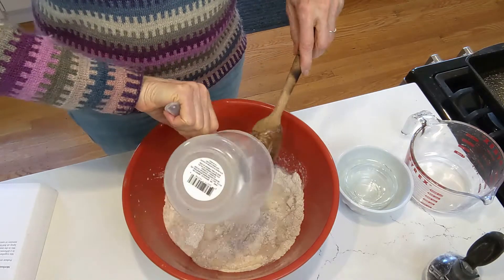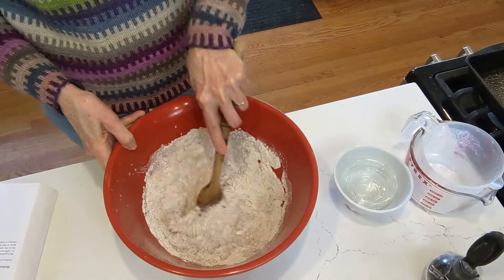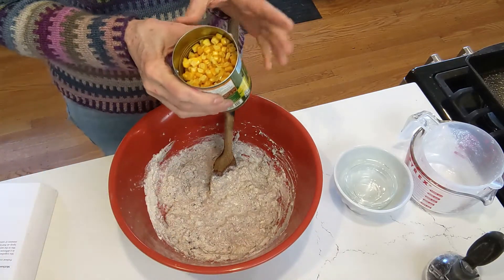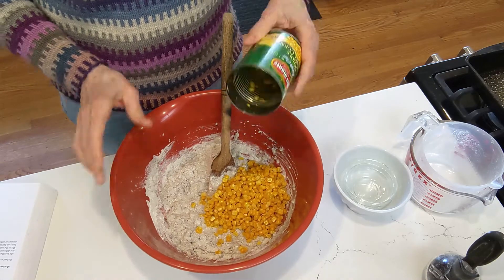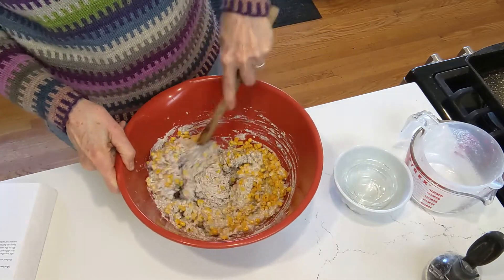We're going to dump that into our dry ingredients, stir it up, and as a touch that I really like, we're going to add a drained can of corn. Just mix everything really well.